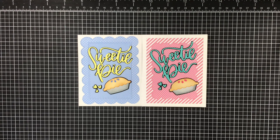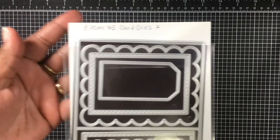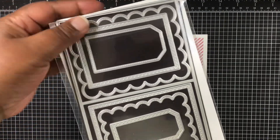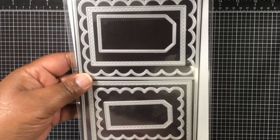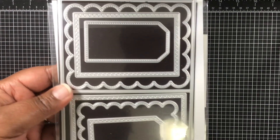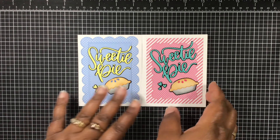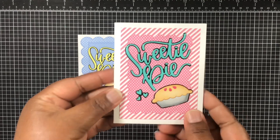I also accompanied that with my new favorite die from My Creative Time, which is the 3.75 by 4.75 card dies. If she still has that in stock, you can pick that up — you can use my code MOE for a 10% discount if you didn't pick it up over the weekend.